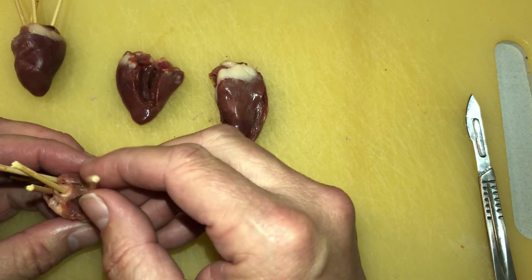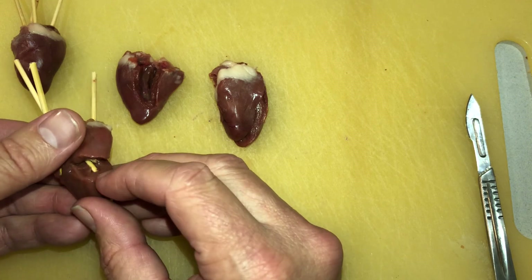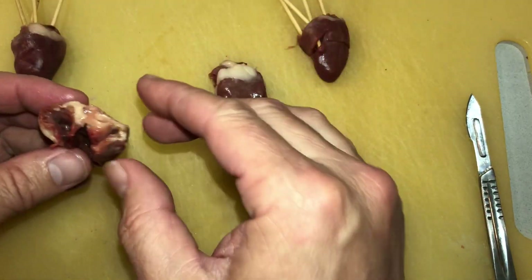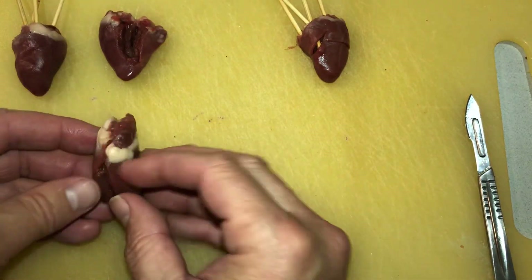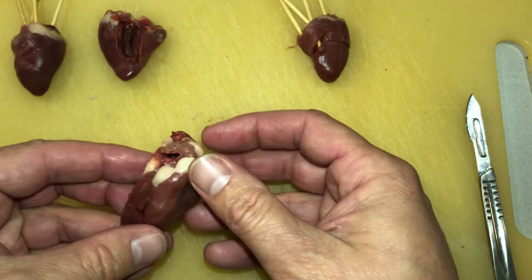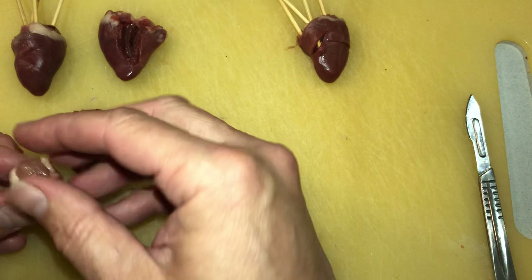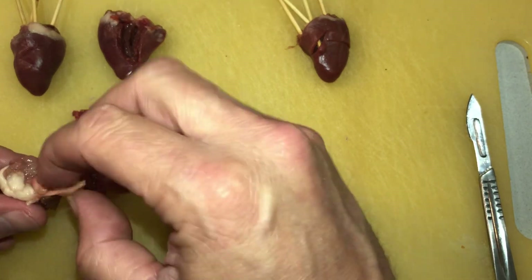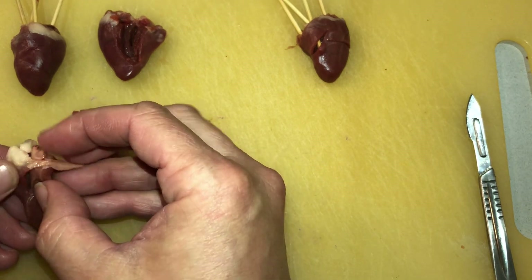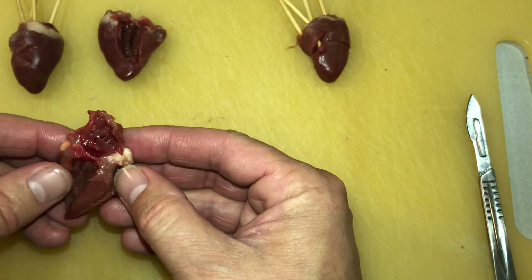The left atrium is coming back from the lungs, filling down into the left ventricle, then pumping up through the aortic. Looking inside, you can see through the thickness of the heart — the right atrium and the right ventricle are on this side, very thin. Basically the rest of the heart is the part that's pumping blood around the body.